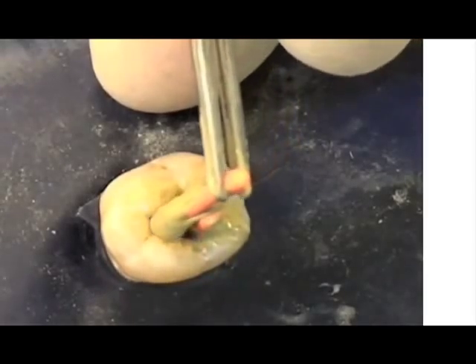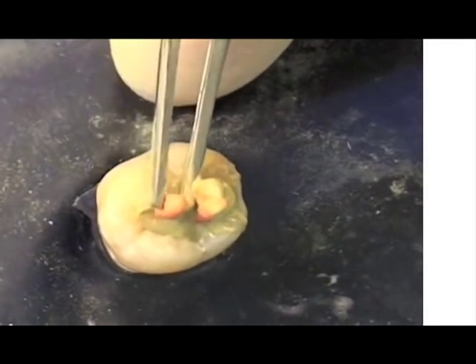In reality, after all the canals have been flooded with cement, I will place a point and burn the excess off at the level of the orifice before proceeding to cement the next point. As you can see, the canals appear to be well filled with no voids using three single gutta-percha points.